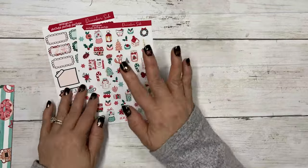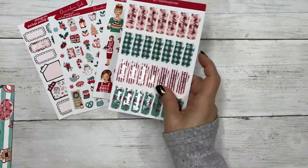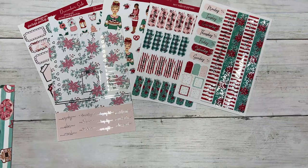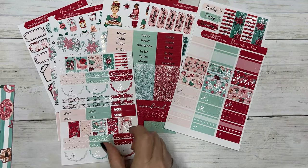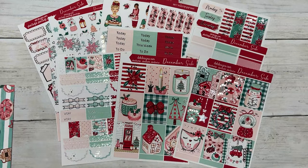So this is a staple kit — let me lay it out for you. That's three, four, five, six, seven, eight, nine, ten, eleven sheets, and then your date dots.